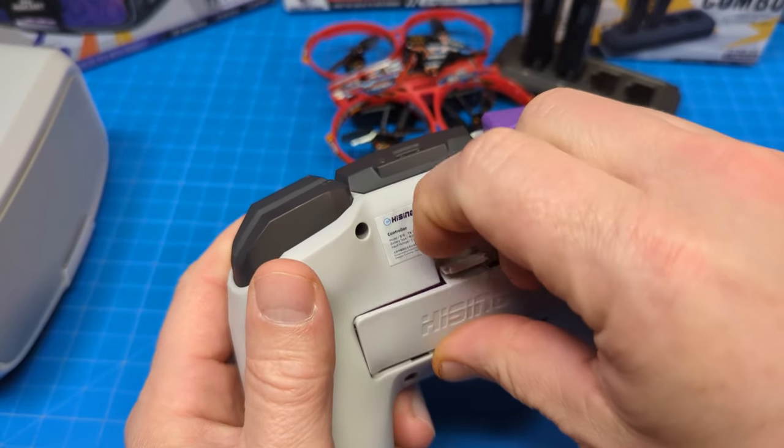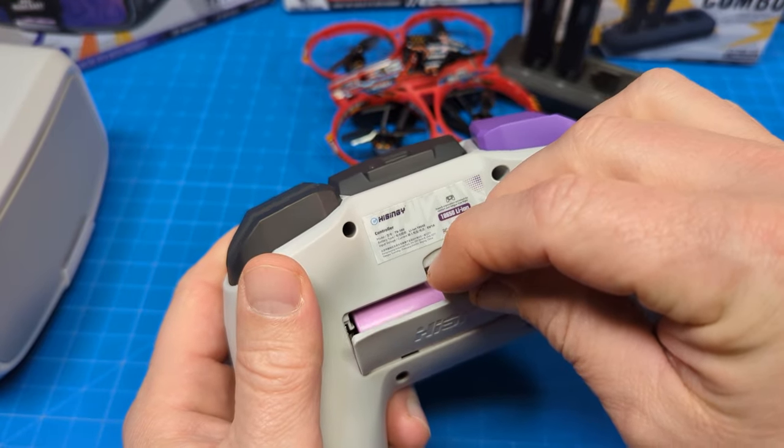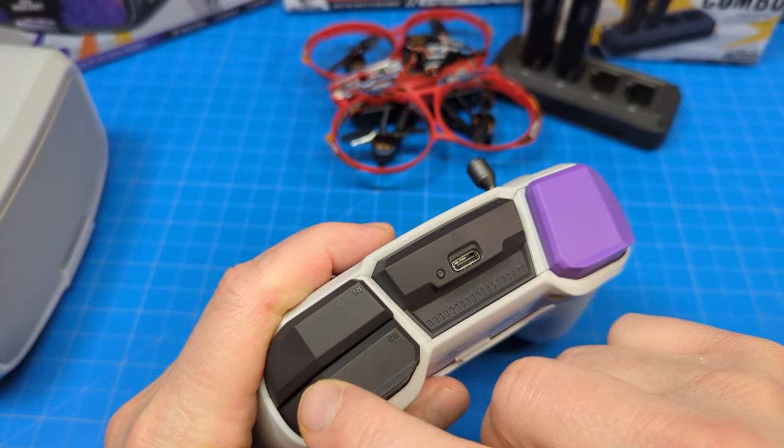The goggles and the radio have a battery inside of them, and it does ship with that battery. It is an 18650 cell. If you were to need to replace that battery, you could do so — various shops carry those, or you could just order them online.